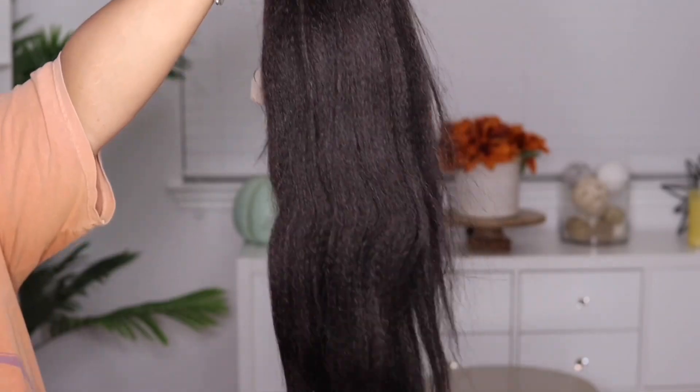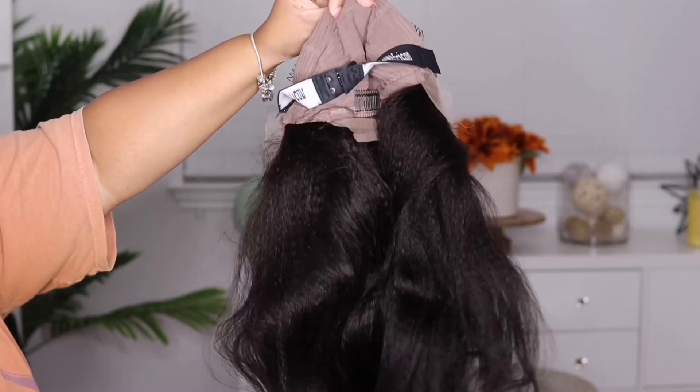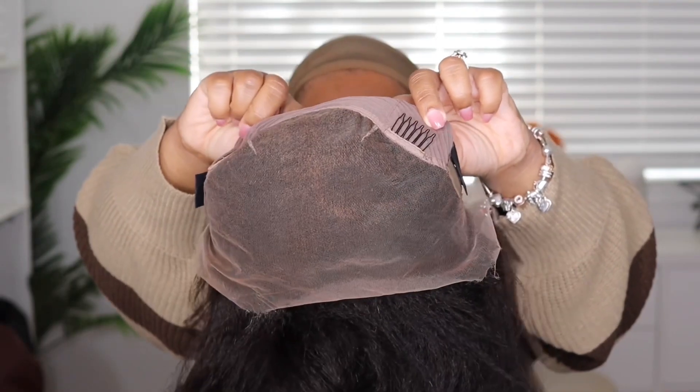I'm going to be showcasing this kinky straight unit from the company Wild African. I'm going to make sure to leave some unboxing footage on the side. This is what the texture is looking like — really nice and natural. This unit is 22 inches in length and it is 150 in density.